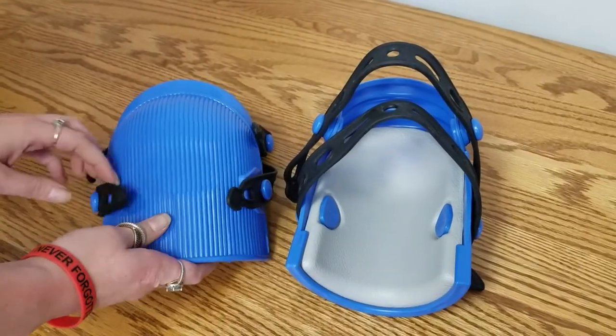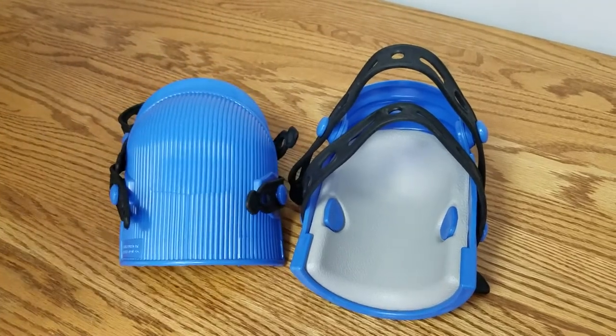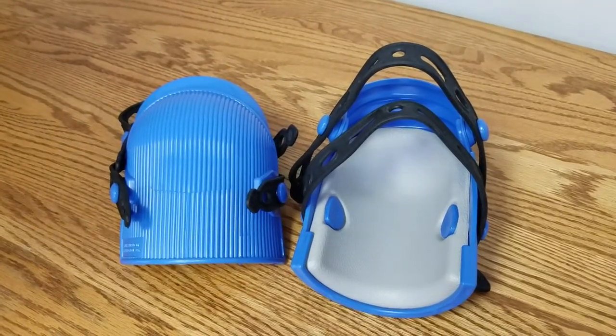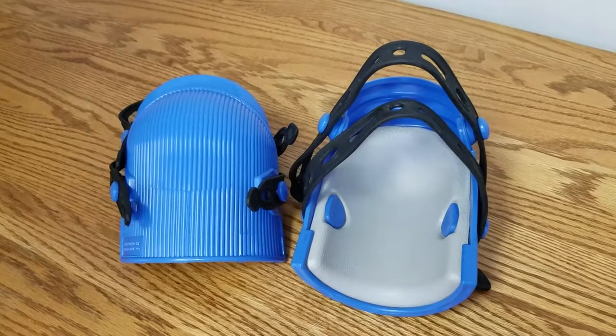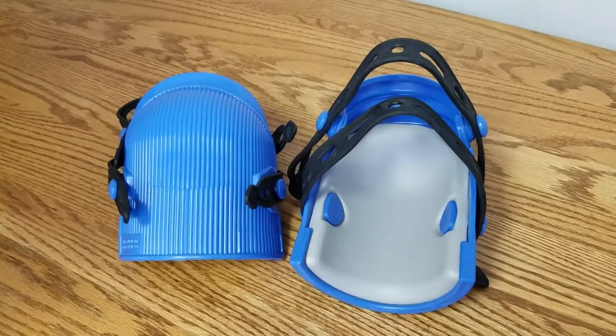You can purchase the replacement straps, buttons, and liners, so you don't have to get a whole new pair if a strap or button breaks or the liner wears out over time. We offer the knee pads as well as the replacement straps and buttons, and you can find these on our website.